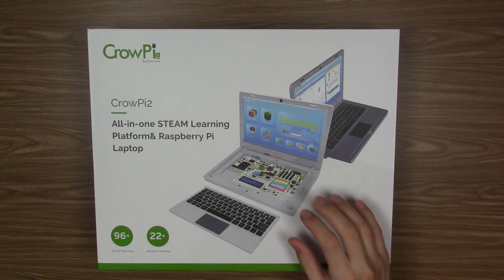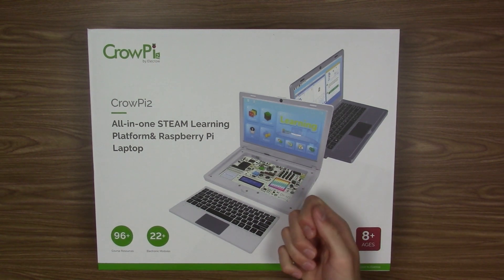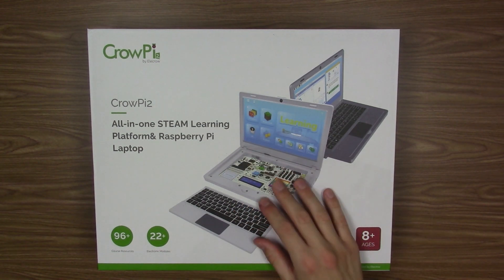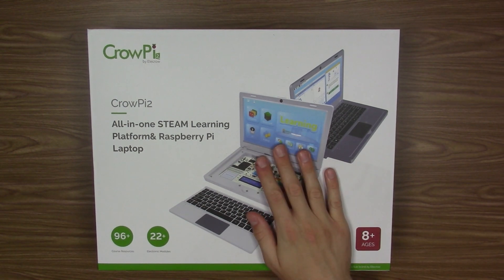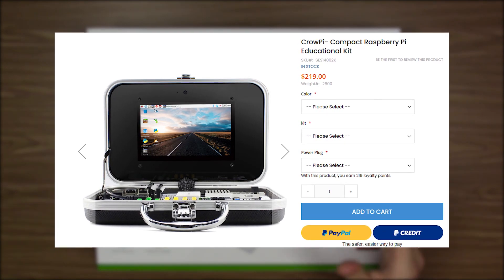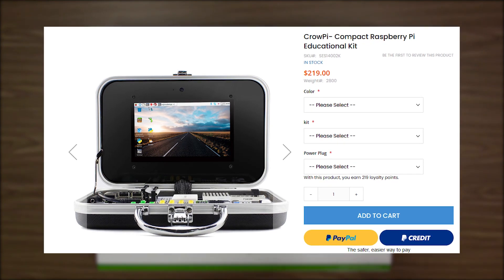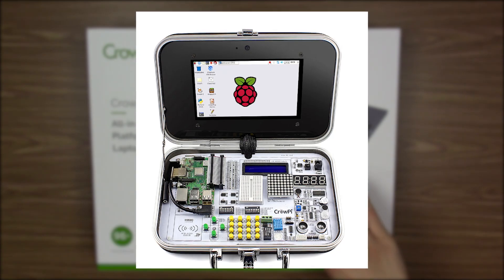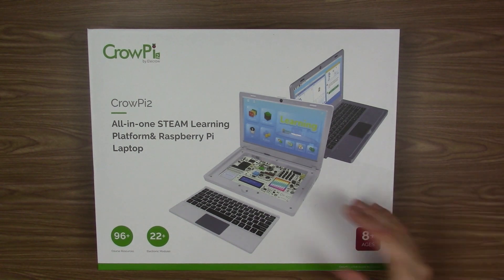One of the things that really caught my eye is the development board that's actually housed underneath the keyboard. This keyboard is wireless, it does come out, and it's got all sorts of sensors and interfaces that can be used with the Raspberry Pi. This is actually the second version of the CrowPi. There was an original version released a couple of years ago that looked almost like a briefcase — you'd open it up and have a monitor and a development board, no keyboard, definitely more of a hobbyist look.